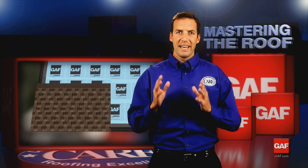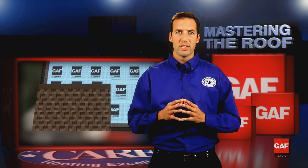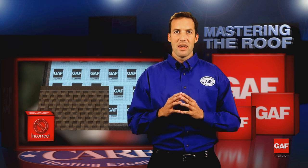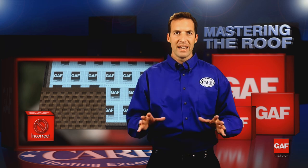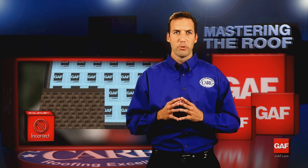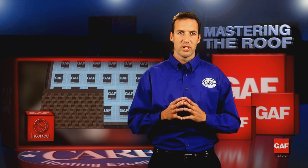Before we go further, I want to make a quick comment about shingle racking. Racking is the straight-up application of shingles, and although some contractors use this method to install three-tab shingles and even some laminates, this method is not recommended by GAF for any shingle and is not acceptable for any GAF laminated shingle.